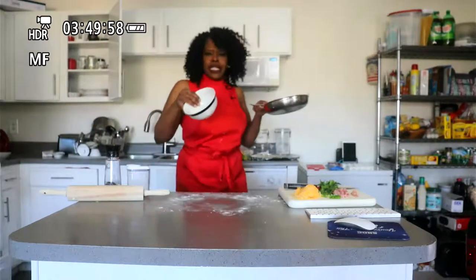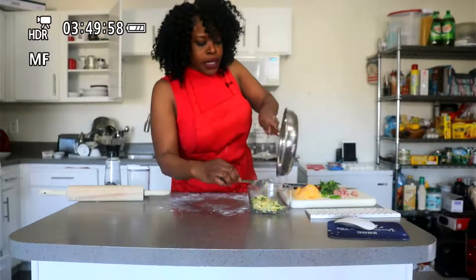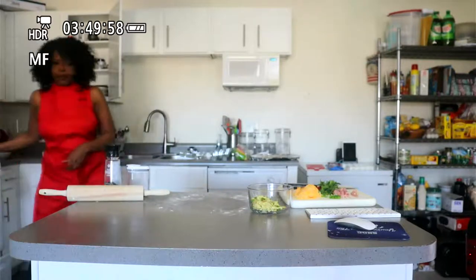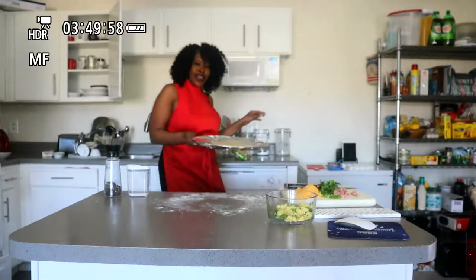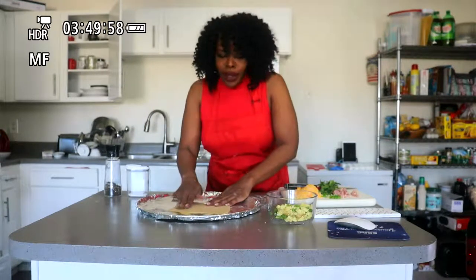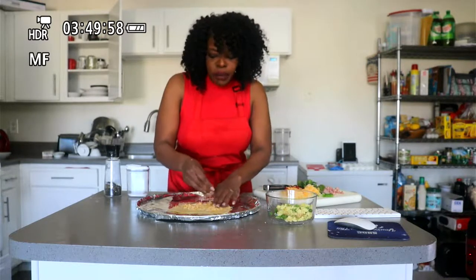Now that my eggs are done, I'm putting them to the side because they're going on the pizza. Remember, you're baking this, so if your eggs still need a little more time to cook, that's okay — they'll finish in the oven. Let me grab my dough. As you can see, it's more square than round, but that's fine. I'm going to start with cheese as my base layer — kind of like the bed of the pizza.